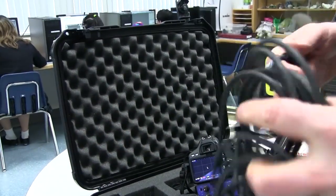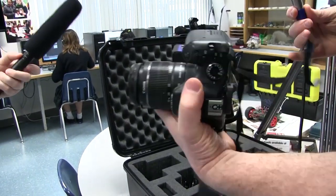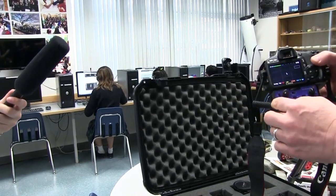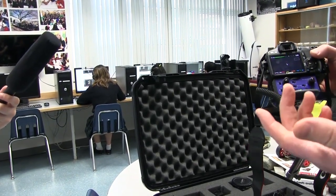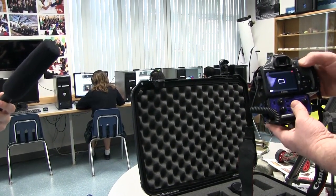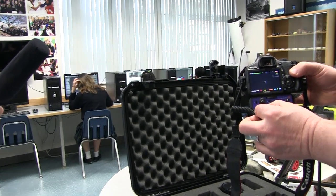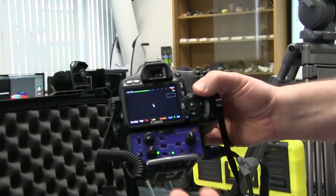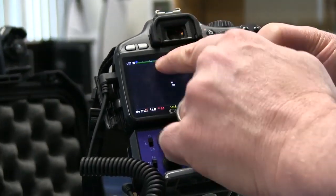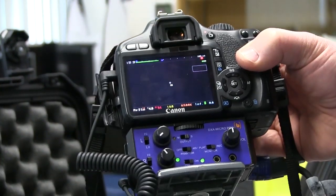I'm going to plug the other side into the right input over here, and at this point hopefully we're seeing audio meters — and yes we are. We're seeing them in the green. Now what I normally do is an audio test. I'm going to start recording, and we should see the bars — there we go. You can adjust this while you're recording, but normally what I do on the first take is get the audio adjustments out of the way. We're only recording on a single channel — that's fine.